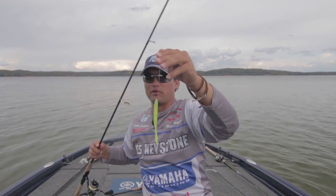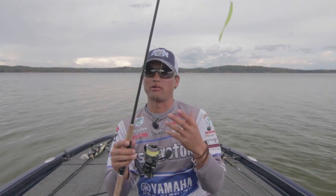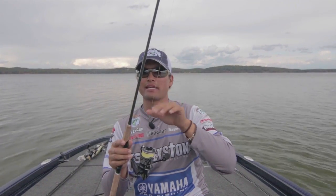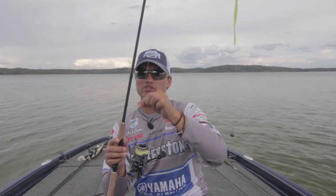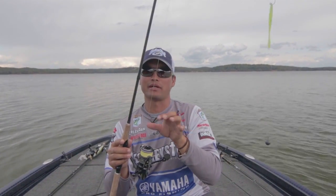I'm using an Orochi Double X drop shot rod — it's a three-power rod, real soft and limber. To make up for that limberness, I use a 20 pound braided line. This is Seaguar Smackdown, a true eight-braid — super, super thin.